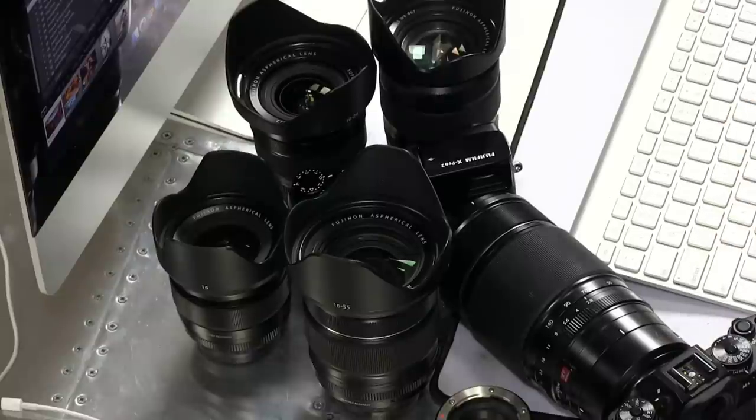Hey, what's up everybody? Today I'm going to walk you through my very favorite Fuji lenses. If you're new to the system or you're just looking for the best lenses in the Fuji system, these are the ones that I recommend.